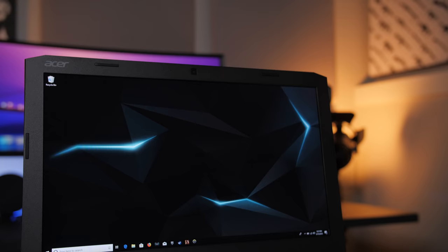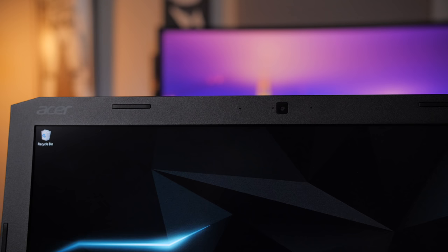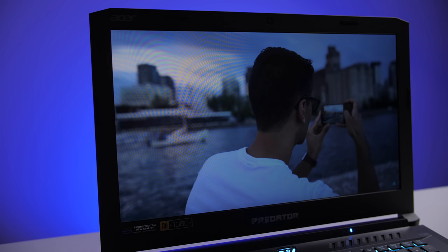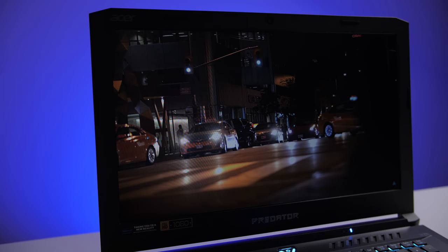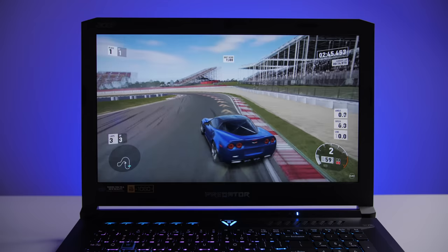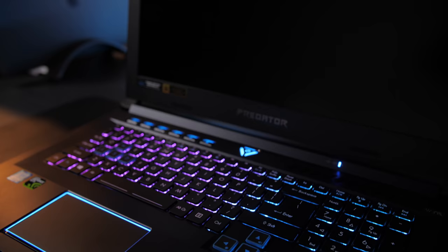The display's bezels are fairly large, but they do sort of go with the rest of the 500's chunky design. It's got a 17-inch 1080p IPS display with G-Sync and a 144Hz refresh rate. It gets nice and bright at 300 nits, although some reviews have pegged it at around 329, and colors are good at 91% sRGB and 59% Adobe RGB — great for content consumption and even better for gaming.